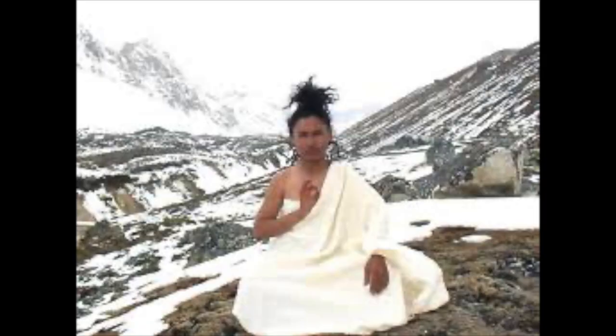A short video about Tummo. Tummo is this ancient Tibetan breathing technique and I've been practicing it for six months, almost daily, and I've learned a lot about it and it's time to share this with you.